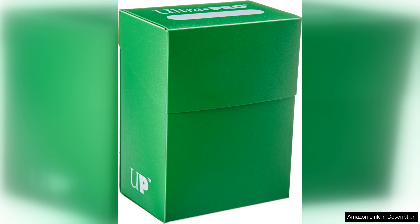For collectors and competitive players alike, this attention to detail is crucial. The box also fits comfortably in your hand, making it easy to carry to tournaments, game nights, or casual play sessions. Another benefit is the affordability of the Ultra Pro deckbox — it offers excellent value without compromising on quality, making it accessible for both new players and seasoned veterans.